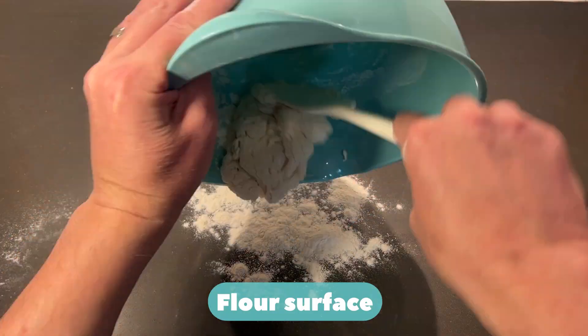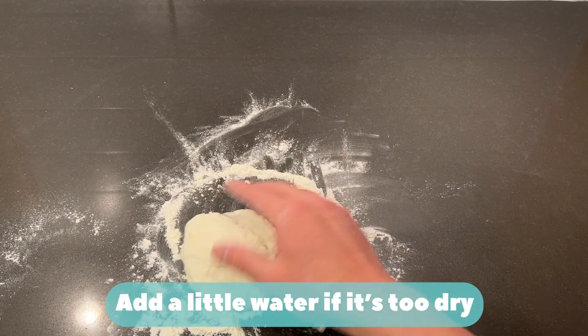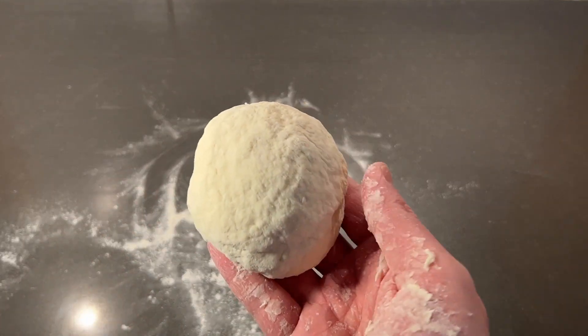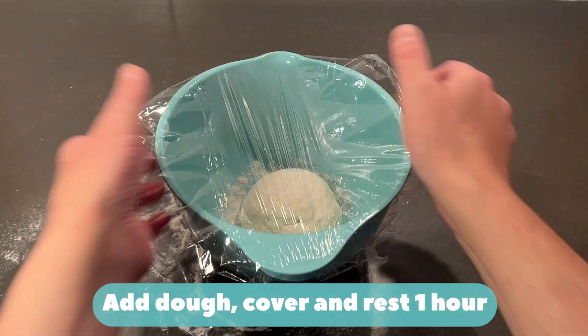Flour your surface. Knead dough for 30 seconds. Add a little water if it's too dry, or add some flour if it's too sticky. Lightly flour bowl, add dough and cover, and rest for one hour.